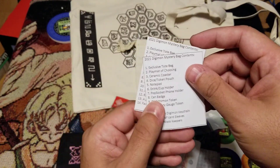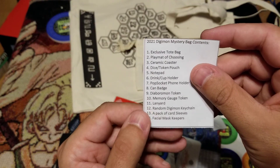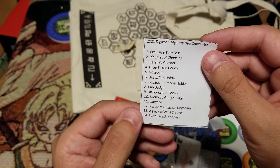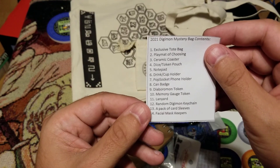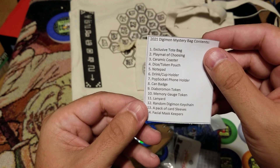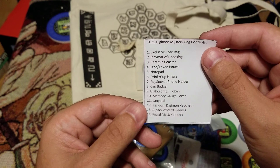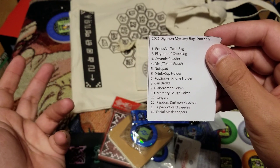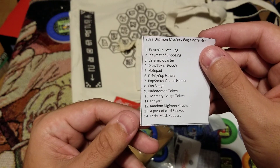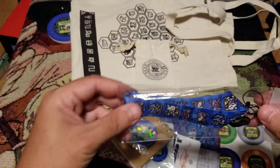I think we have a little checklist of everything that we got: exclusive tote bag, play mat of choosing, ceramic coaster, dice slash token pouch, drink slash cup holder, pop socket phone holder, can badge, deborment token, memory gauge token, lanyard, random Digimon key chain, a pack of card sleeves, and facial mask keepers. I have no clue what a facial mask keeper is, but we're going to find out.